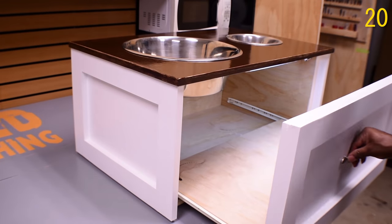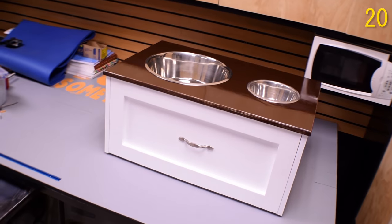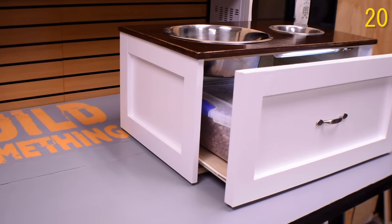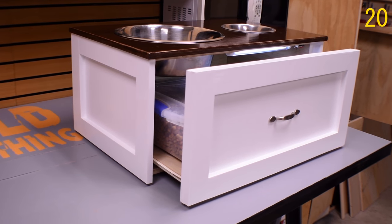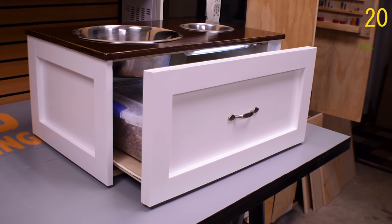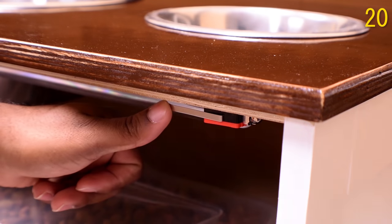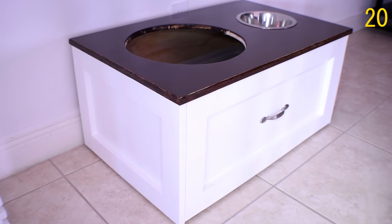Next up we have another pet project, and I'll never forget this one — this was the day my daughter was born. I was in the middle of making this and I had to take off and rush to the hospital. This project gave me the ability to store the dog food as well as a feeding station. I also integrated a light switch so that when the door is open I can get some light.